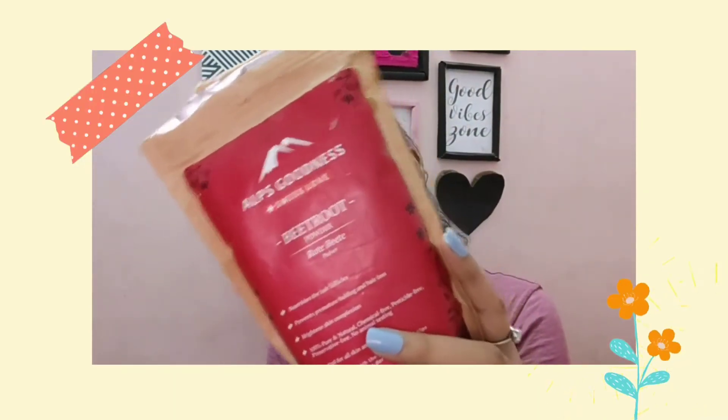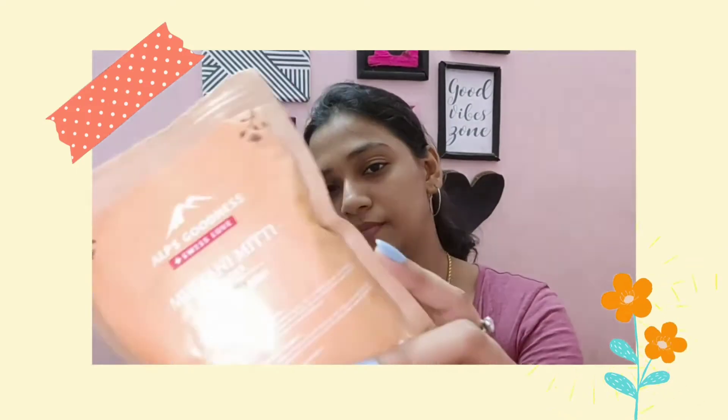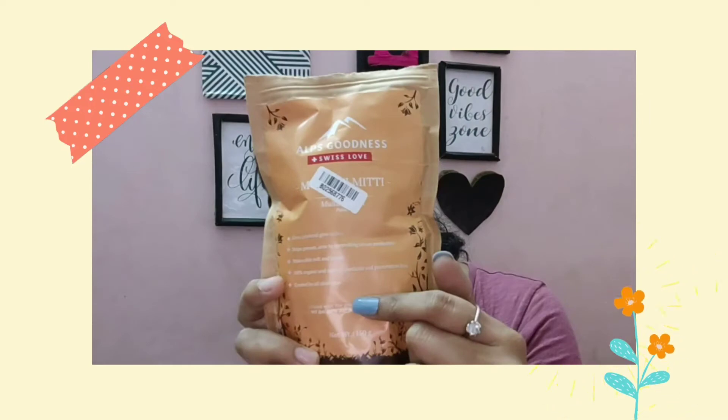First, we have beetroot powder. It has anti-aging properties, brightens your skin, and will help you to treat acne. Second, we have multani mitti. It clears oily skin, provides sebum control, removes sweat and impurities, and deep cleanses. It makes the skin very bright.